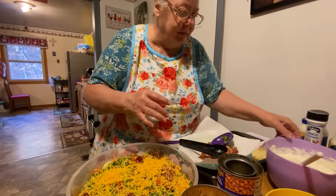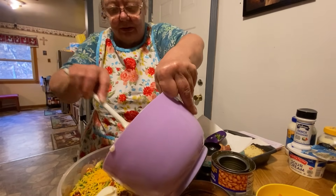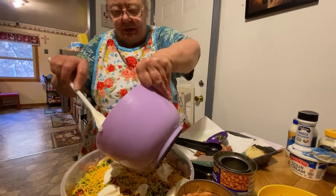Then you just kind of pour some of the dressing in there around. I might should have put that on there before.